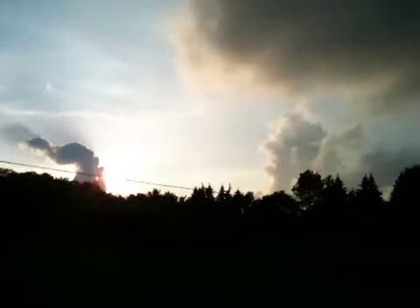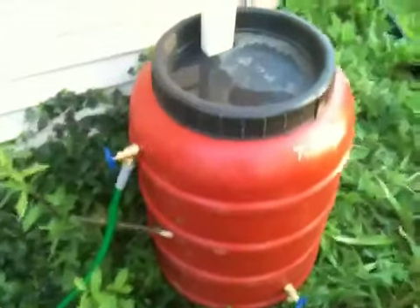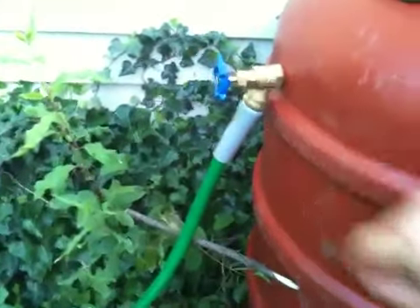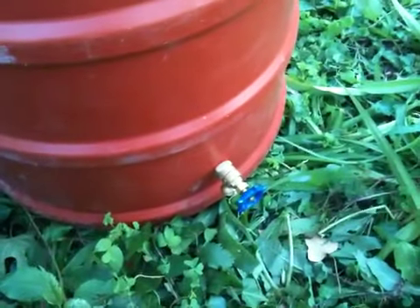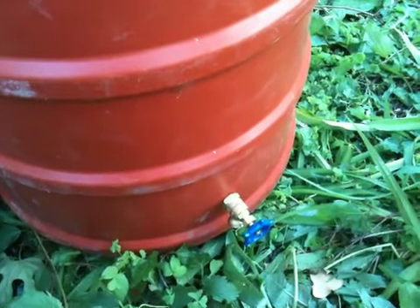Hey folks, the rain finally broke, and I was able to go ahead and plumb these fittings in. I'm going to give you a little idea of what I got going here. Right here we got the overflow. I put valves on everything, just in case. Right here's a hose valve where we can either empty the tank or use it to water the flower beds over here. This hose here goes down and it's on a bit of a grade over here, so that's the reason the overflow over there is up so high.